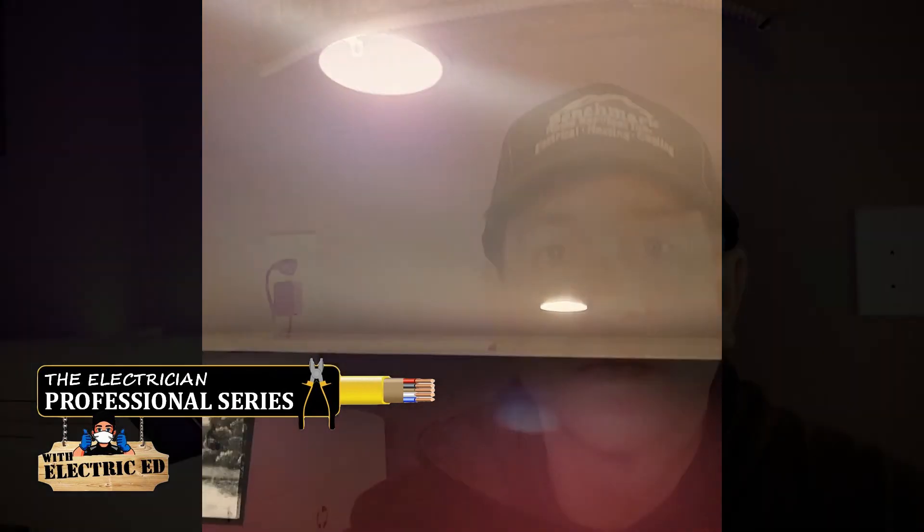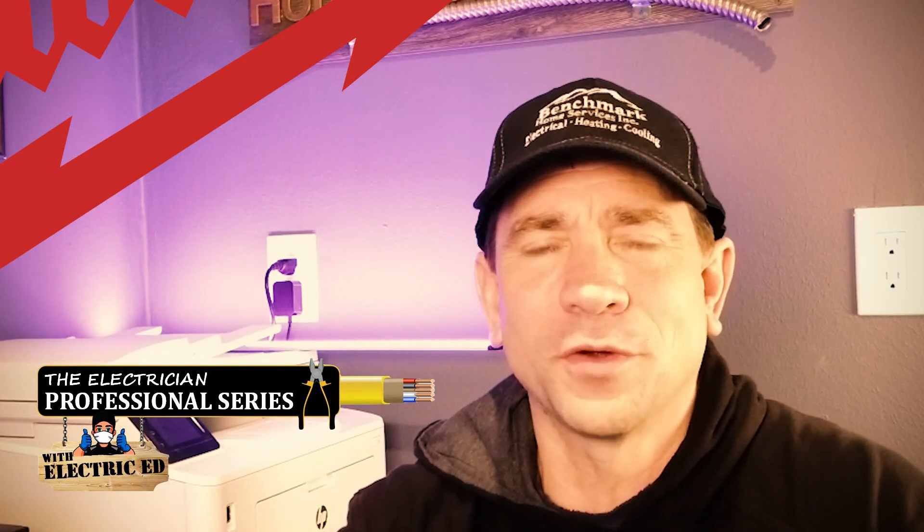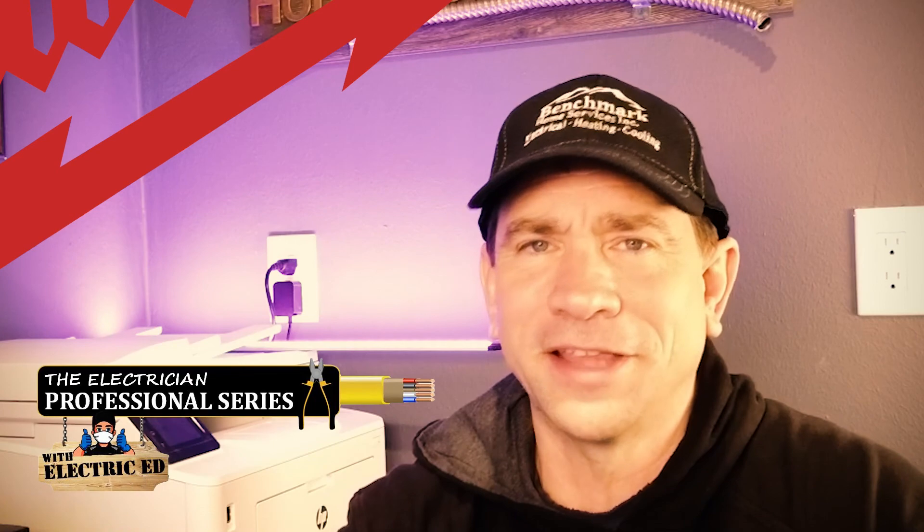There we go. I'm Electric Ed. This is the Electrician Professional Series. Thank you for watching — please don't forget to hit that subscribe button.